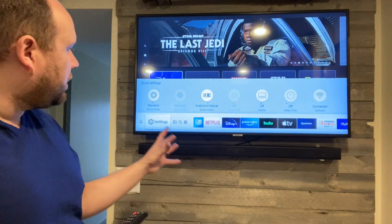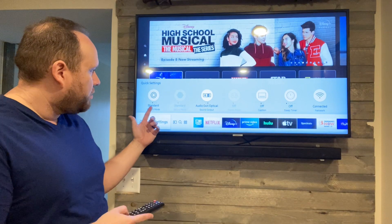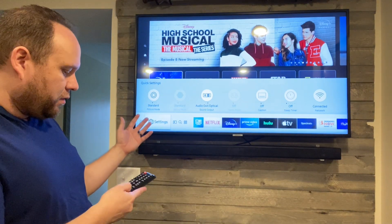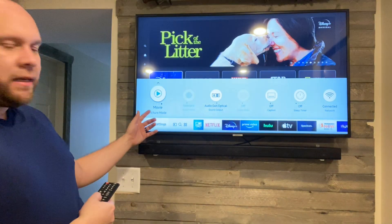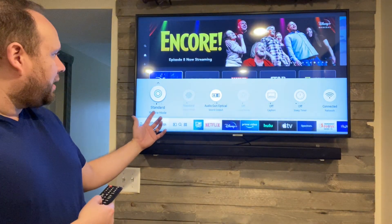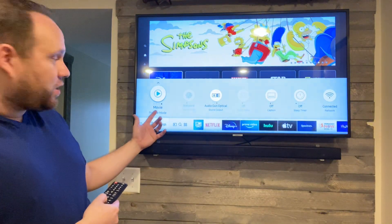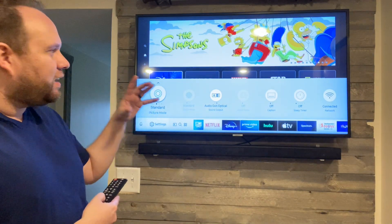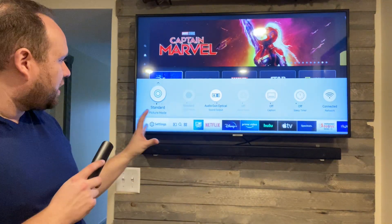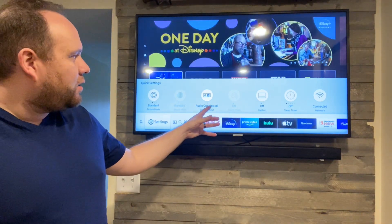Here are a few more features that this thing has. When you go into the settings of this TV, it's got the standard picture mode, or you can change that. It's got four other ones on there that you can choose from — movie mode, dynamic, standard, and natural. I just go with standard myself. There's not a whole lot of difference to me, so I just kind of go with the standard. I do have an audio out optical, so it's hooked up with an optical cable that goes from your soundbar to the TV.